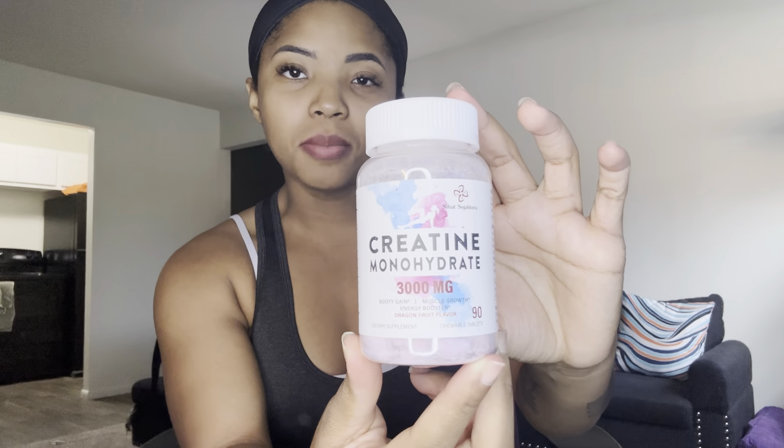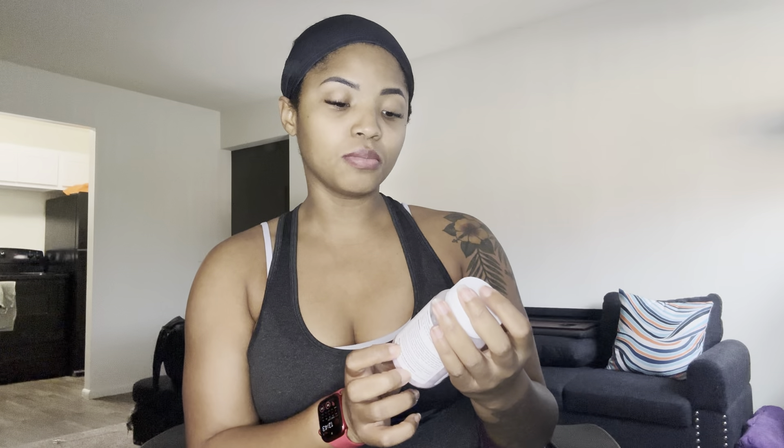I just got back from a workout and I wanted to talk about these creatine monohydrate chewable supplements that I've been taking and testing out for the past few weeks. These chewable supplements have been very good as far as implementing them into my fitness routine.